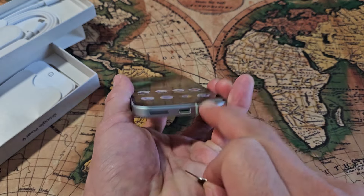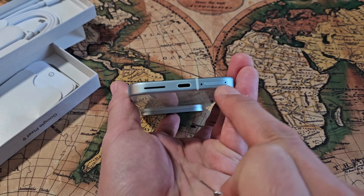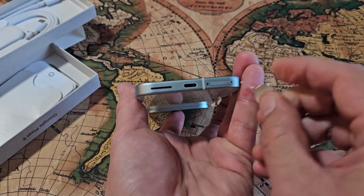Now very important — if you look down here at the SIM tray, you want to put it in the hole that's connected to the SIM tray. Don't stick this into the mic — you don't want to mess your mic up. This hole right here.